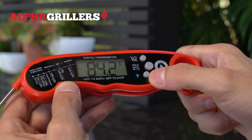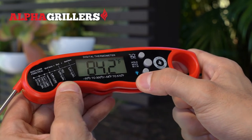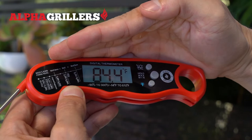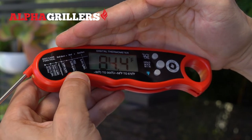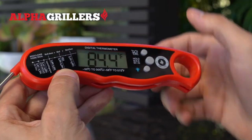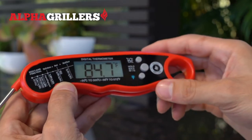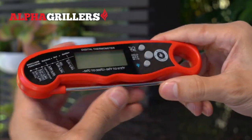The last feature is this button on the bottom, indicated by a light bulb. If you touch it, you'll see that there's a blue light that comes on that helps you see the temperature reading, even in dark situations. The light will turn off automatically after a few seconds, or if you close the thermometer, it'll automatically turn off as well.